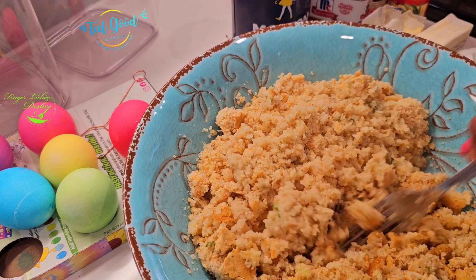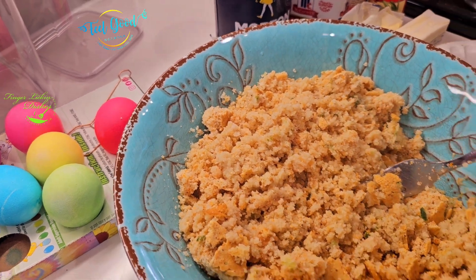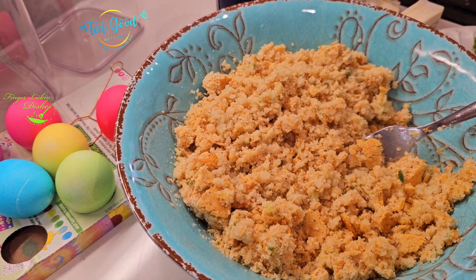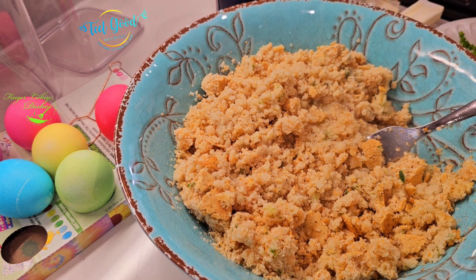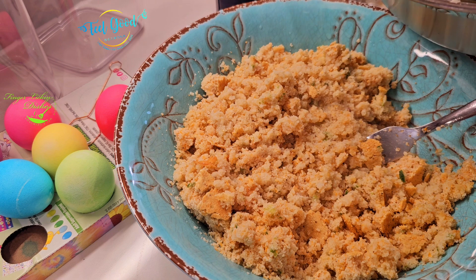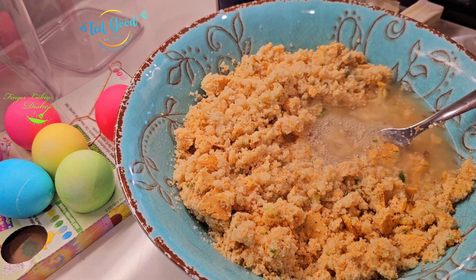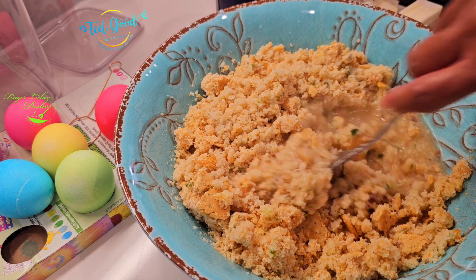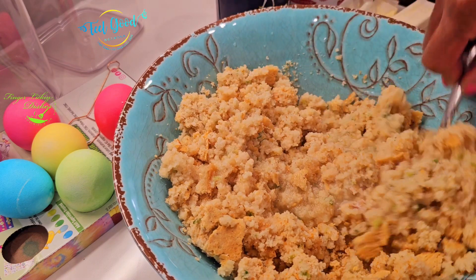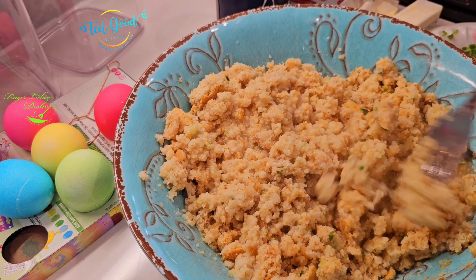I already have my turkey legs and wings over here to the side. You just keep adding your stock as you go along. You kind of have to hold that lid in place. Sometimes you'll get a little of that extra that you don't want in there and you can just dip that out. Then you're just going to mix it up. You want it to be not soupy soupy, but you definitely don't want it to be dry.